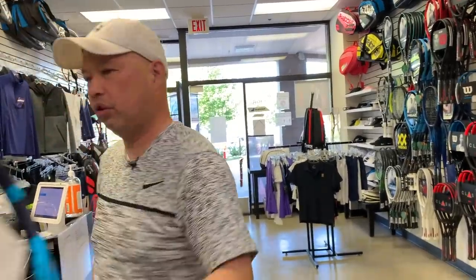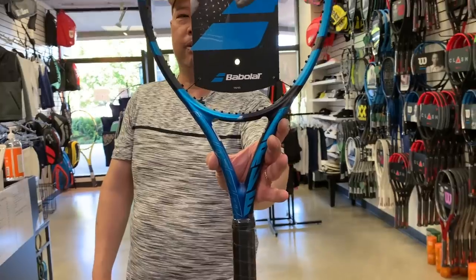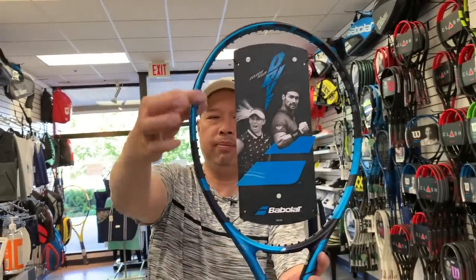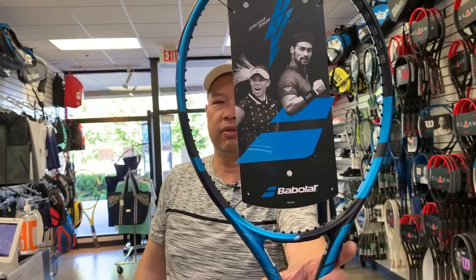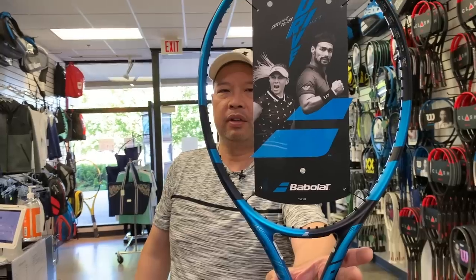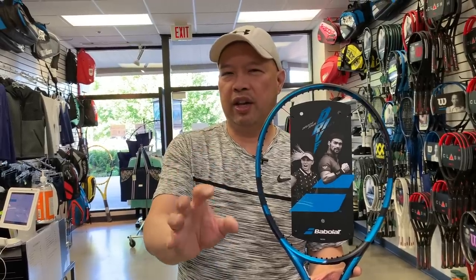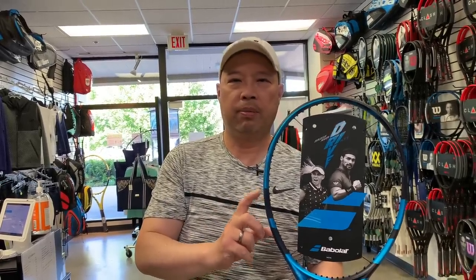Next one up will be the Pure Drive 107 — 107 meaning square inches, so it's a bigger head. 10.1 ounces before strings, 23/26/23 again in the beam, and we got eight points headlight on this frame. Same amount of power as the ones before, a little more feel, a little more energy transfer. So all you Pure Drive 107 users, this will be your best one yet — you will never have used a better Pure Drive 107 than this one. Buy this one.